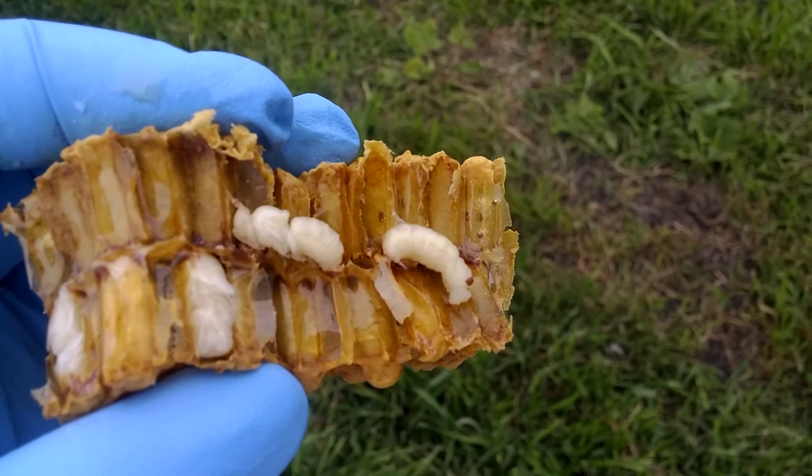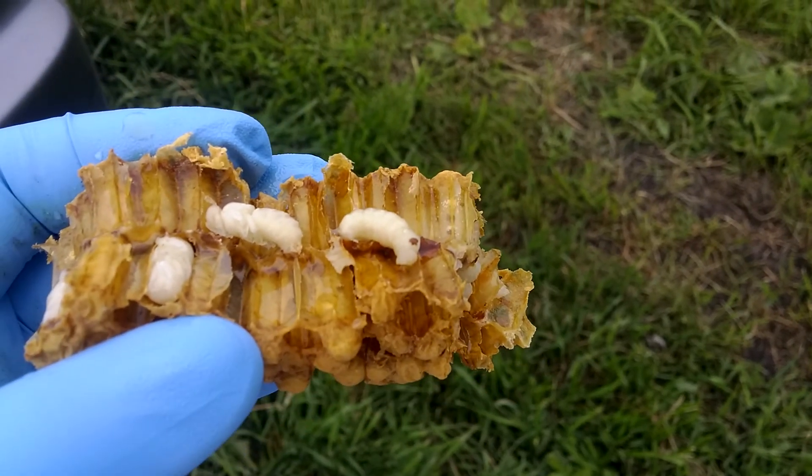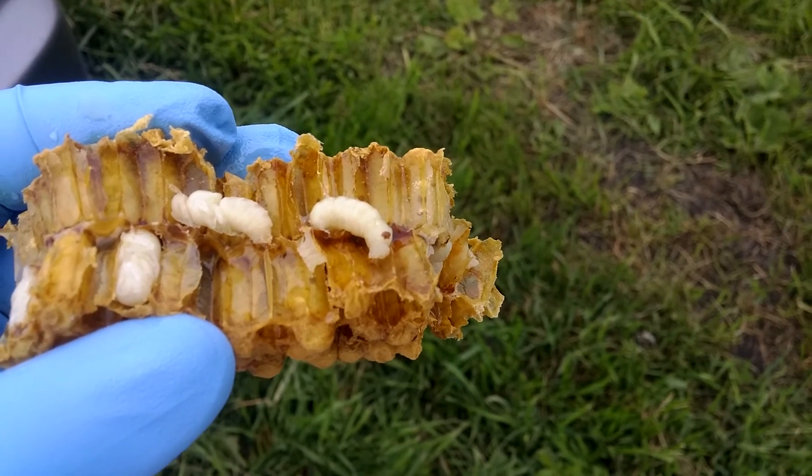In some of these cells that I ripped open, it's quite thin and clear, so it's like a nectar — it's not quite honey. I'm really surprised to see them moving around so much inside the cell.